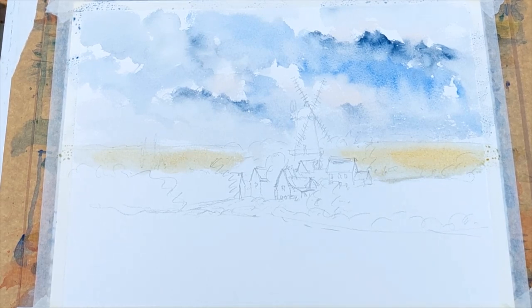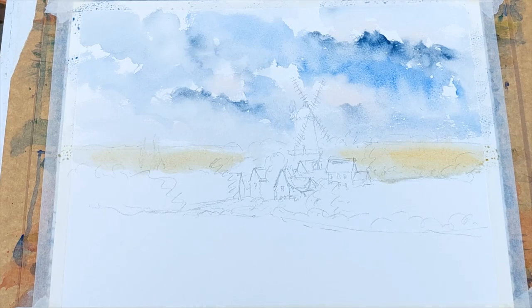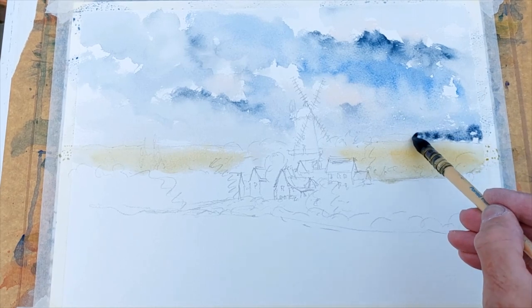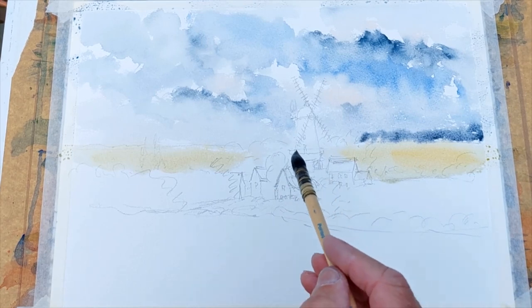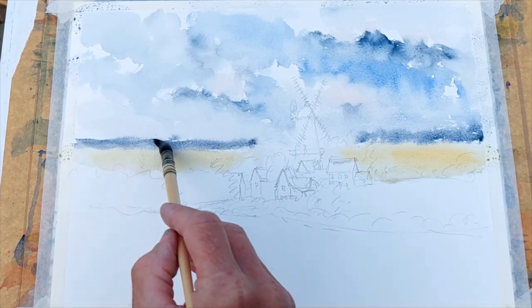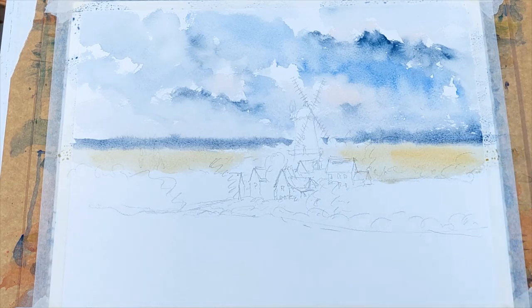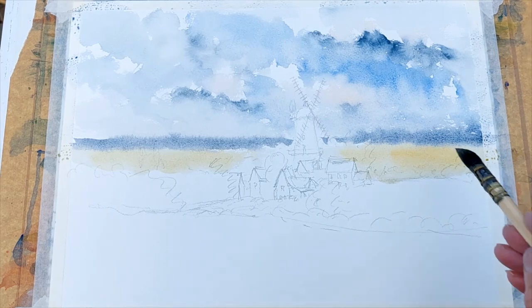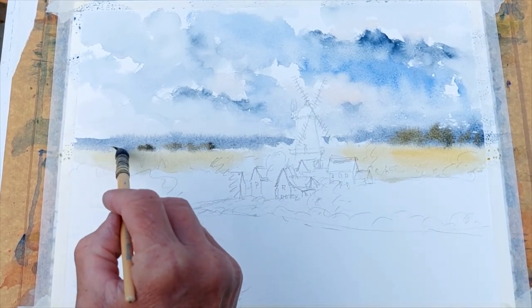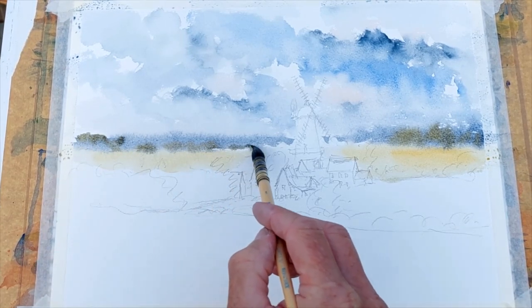Now I'm adding ultramarine again with a little light red to pick up the deep dark trees on the horizon. For this I need quite a strong blue-grey. They sort of worked along there like that, blurring up into the landscape, and then just a small line of them. You can actually see the sea there somewhere, so that's sort of doubling up as the sea. Now a bit more raw sienna — just picking up some more local greens within those blues. A little bit here and there on the horizon.